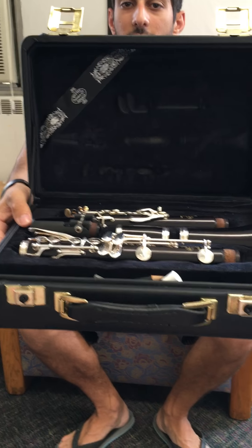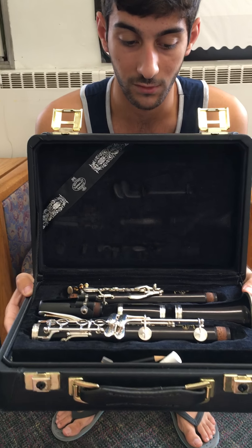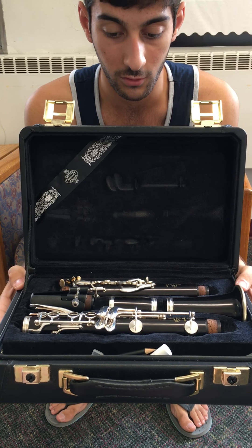As you see right here, this is the clarinet. It is not set up yet, so the first thing I will show you how to set it up.